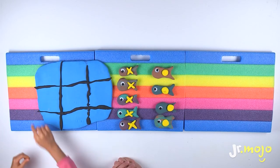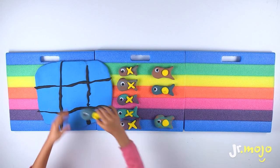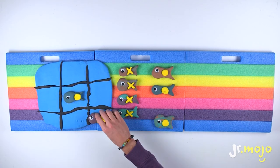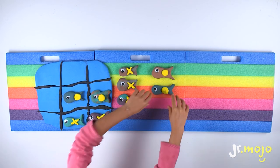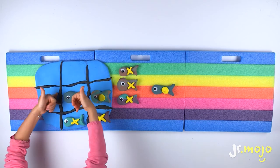You got to have three in a line to win! I'm gonna go first! One! Two! Three! I win!